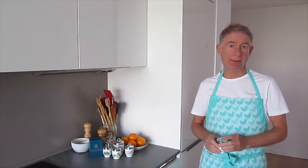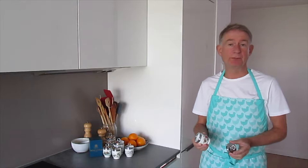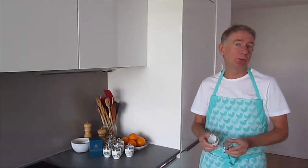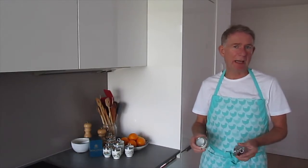We will be using an egg coddler to prepare the flan. This is the standard size, which is perfect for our purposes. But if you think about cooking breakfast, you would need a bigger one — the so-called king-size egg coddler.